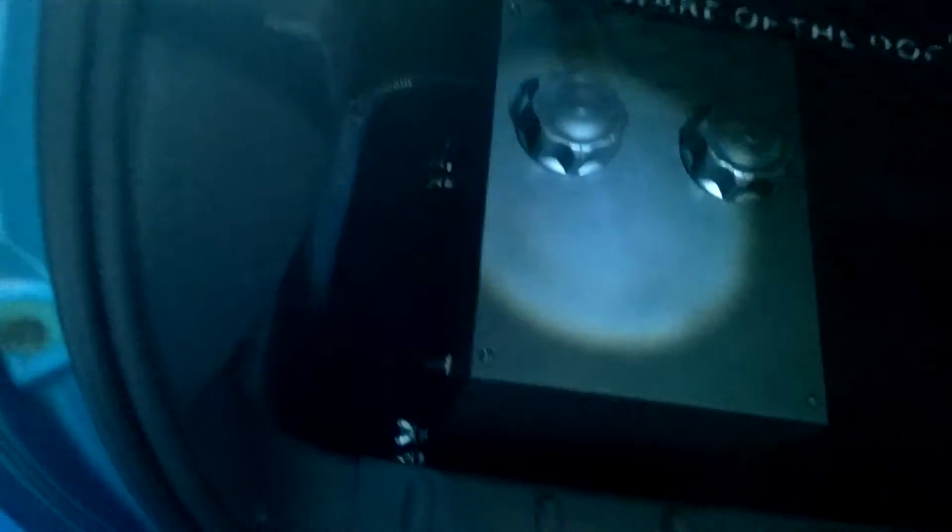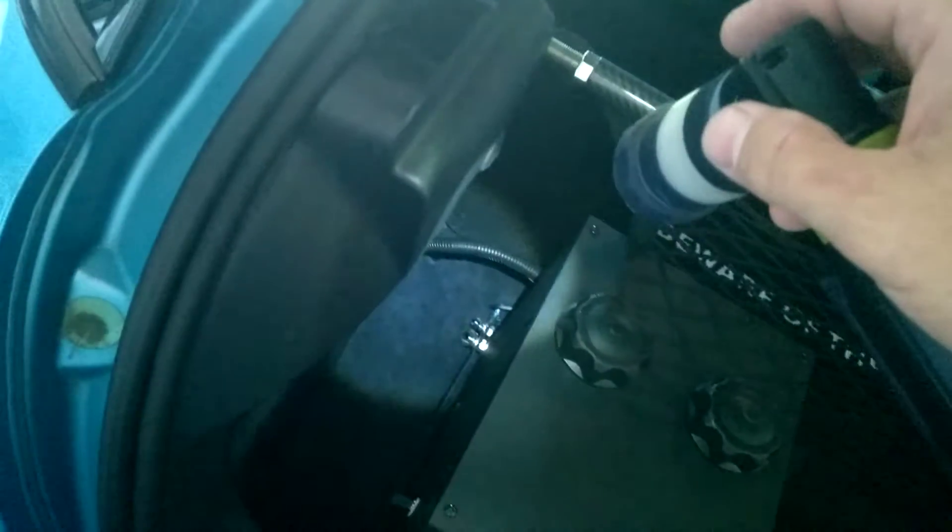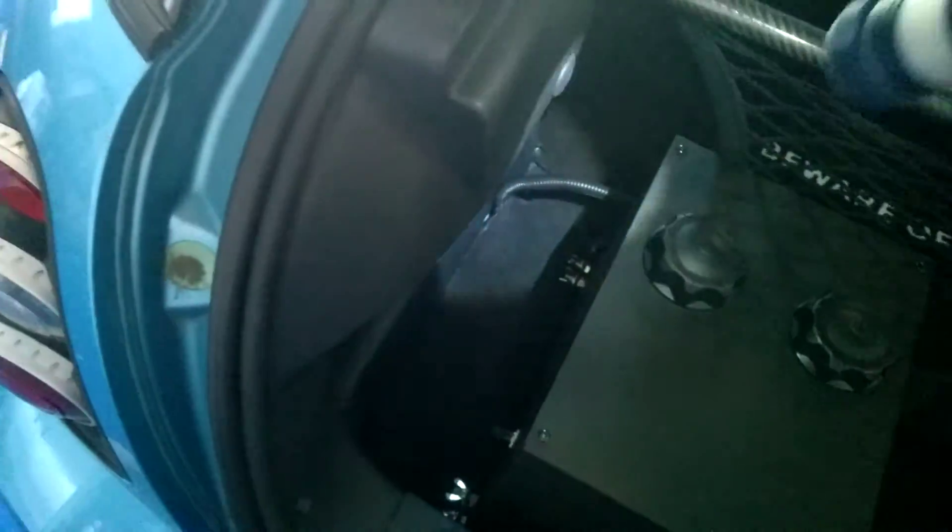I also put a little switch on the side here so you can see the level of the water. Instead of hooking it up directly so it's always on, I put it on a switch so I can turn it on or off, and it doesn't bother me at night when we're driving.